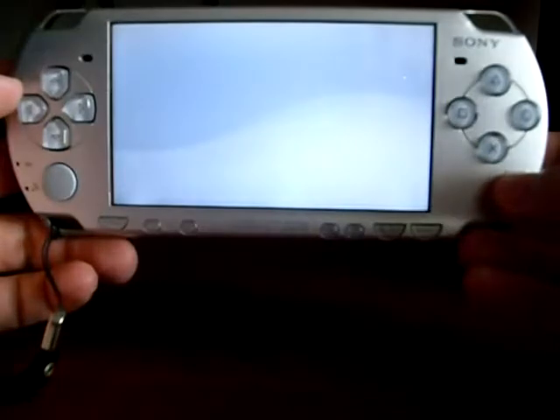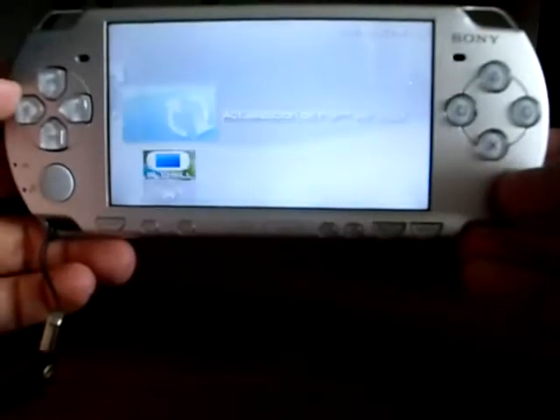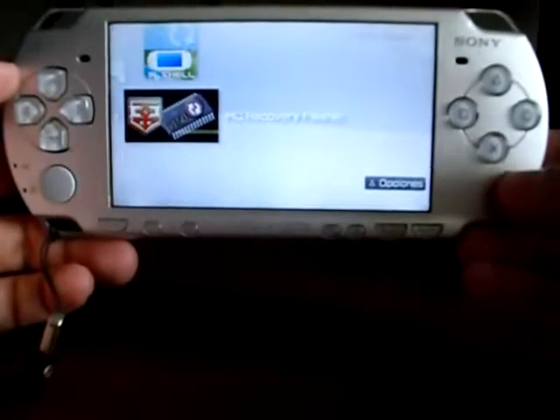Now go to the game menu, select memory stick, and find Hellcat's Recovery Flasher. Press X to start it.